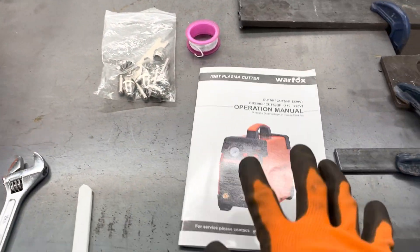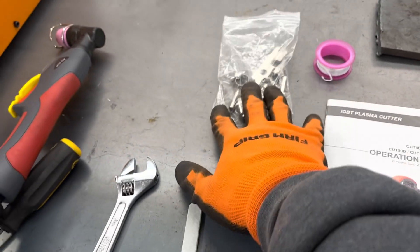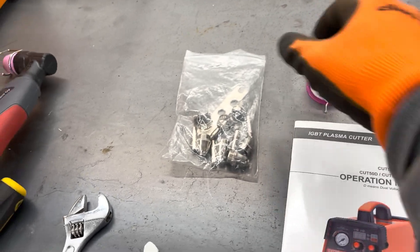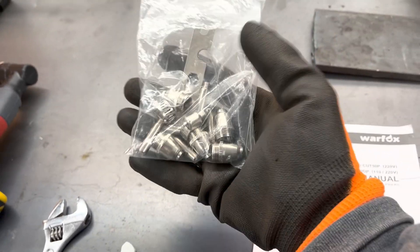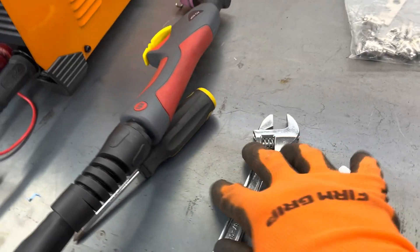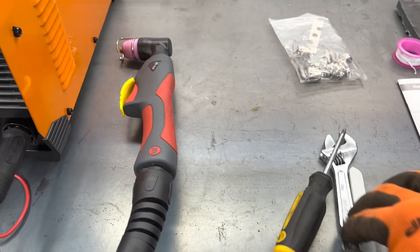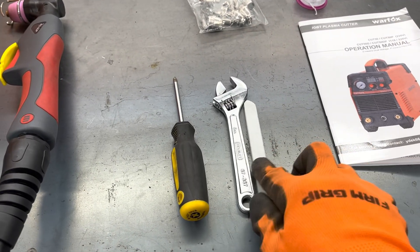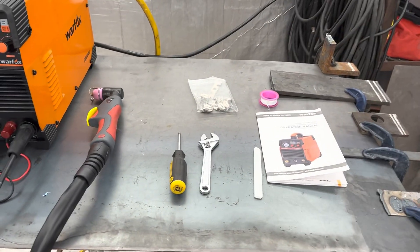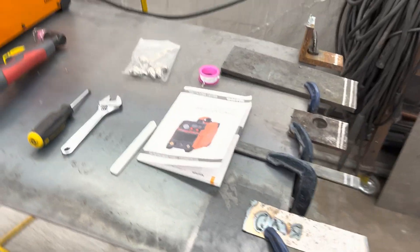As far as what the machine came with: a manual, the torch, all the hoses, thread tape, spare consumables, hose clamps, contact tips, and everything else you might need. All you need to put this machine together is a crescent wrench and a screwdriver — very easy. Alright, let's get ready to put it through some tests.